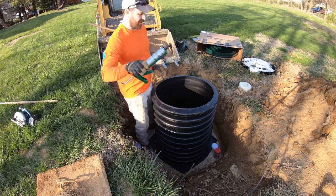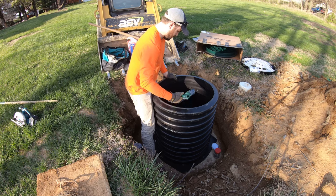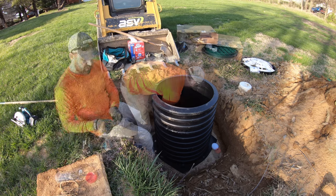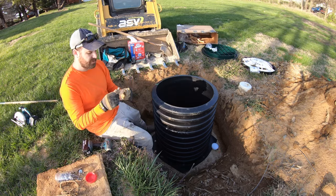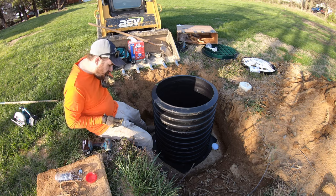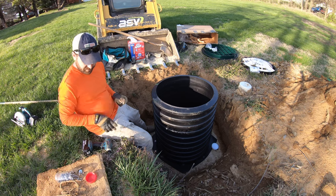I'm going to go ahead and caulk the inside too. These are just Phillips head stainless steel screws — you want to screw these from the inside out to hold this riser in place.